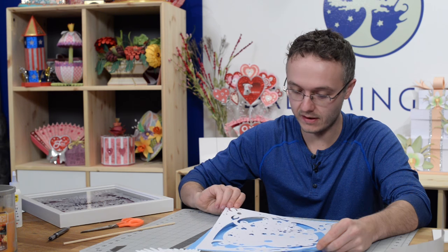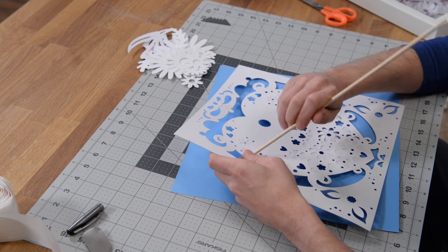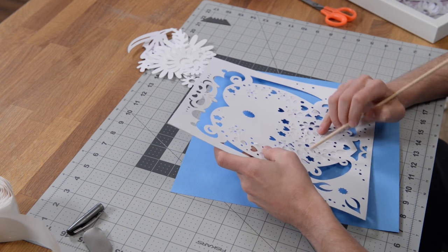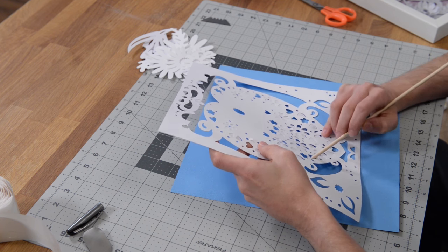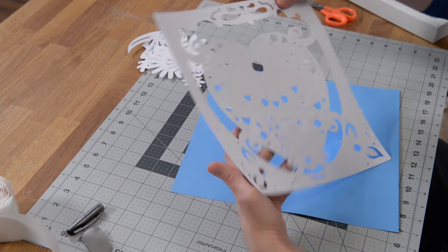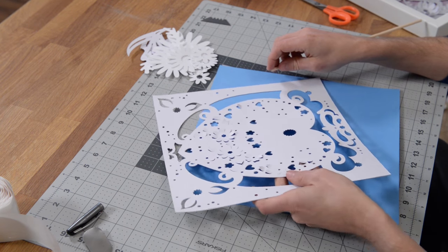It looks like I got it pretty much dead on here — looks really good. We've got the two layers on there now. Before we do anything else, grab a little poker tool or a dowel and just poke these pieces out so that they're more easily accessible from the front. Just poke them out and bend them out because you do want to have those lifting off of the paper's plane. Just poke all these out and then you can go ahead and train these pieces, curl them, or just bend them — it's completely up to you.